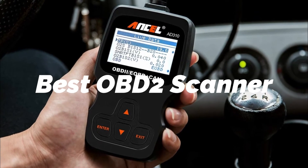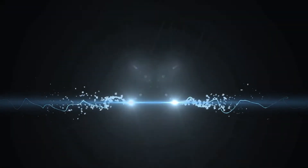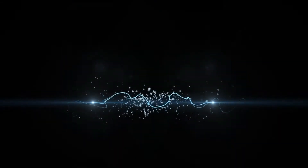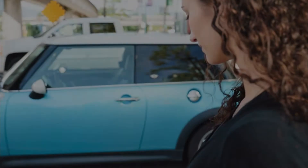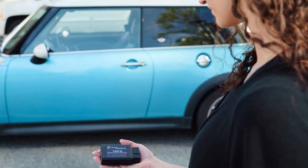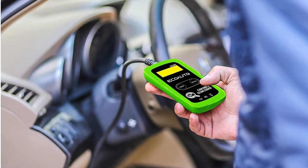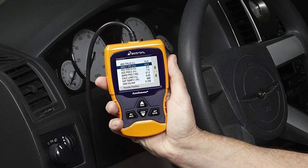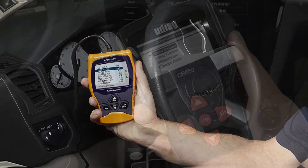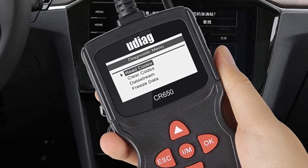In this episode, we are looking at the best OBD2 scanners on the market for every price range. I made this list based on my personal opinion and hours of research, and I have listed them based on quality, durability, price, and more. I have included options at several price points, so no matter your budget, we will have the product for you. If you want more information and updated pricing on the products mentioned, be sure to check the links in the description down below.